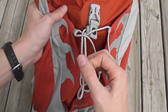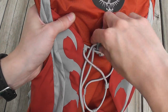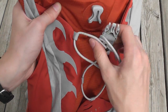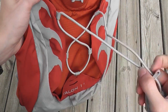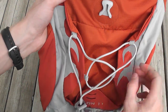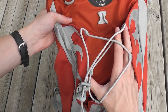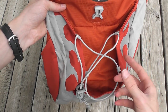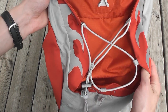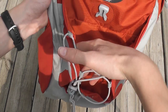On the front you have this elastic bungee material with a cord lock on it. This works really well for just a light windbreaker — it's not going to be big enough to hold something like a sweatshirt or fleece jacket. For just a light windbreaker, roll it up real tight and you can shove it in there and it works great. It's probably too small for a bicycle helmet; you could maybe shove one in there but it's going to be tight.